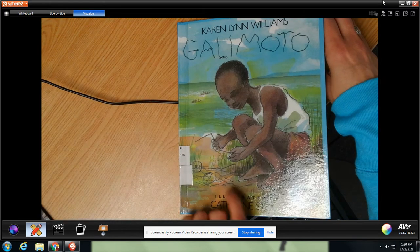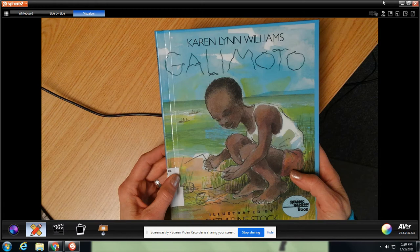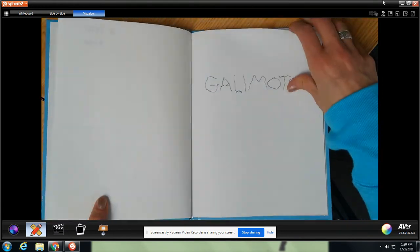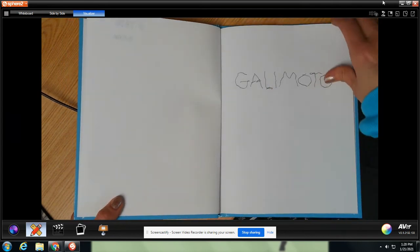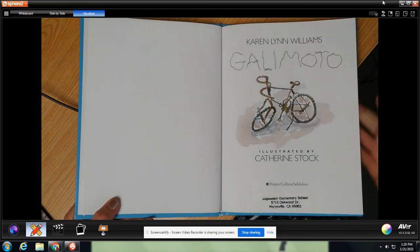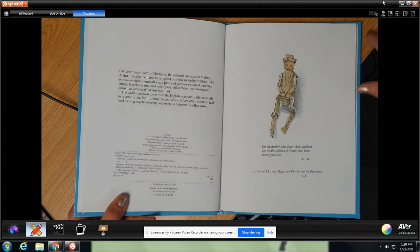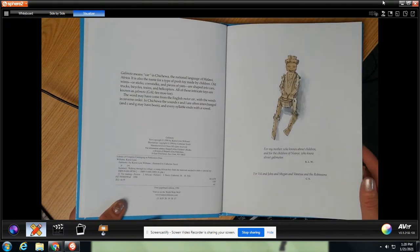Galimoto by — sorry, the illustrator is Catherine Stock. Karen Lynn Williams is the author. It is a 3.0 reading level story. I like how they made the title look like it's made out of little wires. Can you imagine living in this little village and the only toys you have are toys that you made for yourself out of things that you can find in your village?